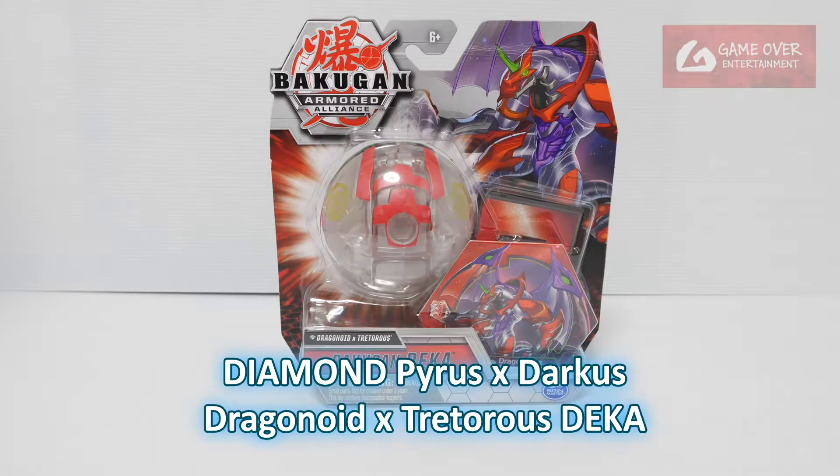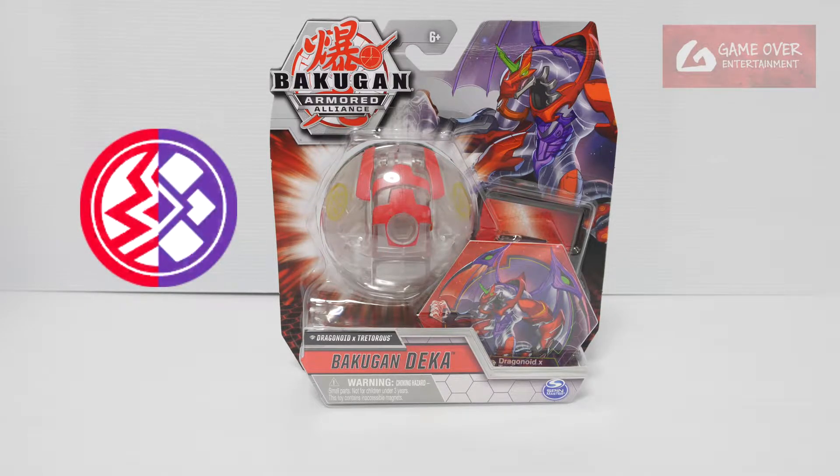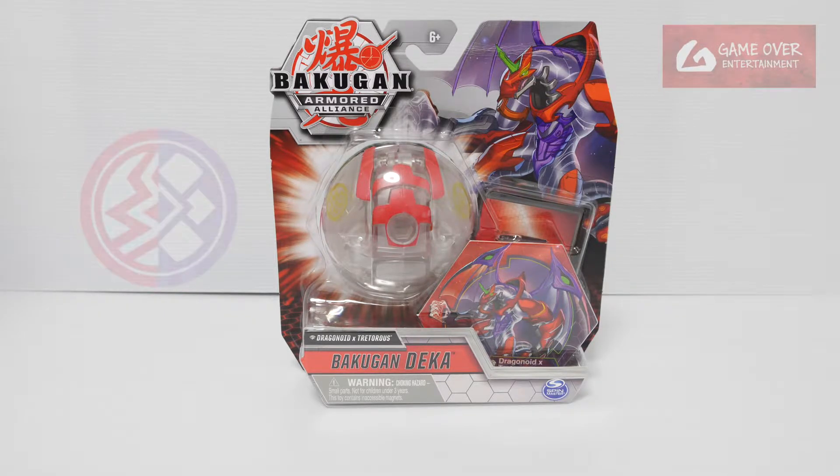This is a Diamond Bakugan Dekka. This is the only Diamond Bakugan Dekka for Armored Alliance. There was one Diamond Bakugan Dekka for Battle Planet which was Dragonoid — Diamond Dragonoid. There is also another Bakugan Dekka for Dragonoid X Tetris which is Pyrus Dacus. Maybe we can compare later once we open it.